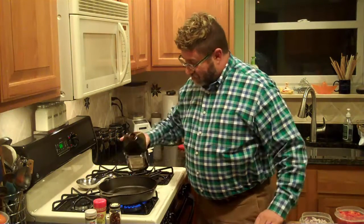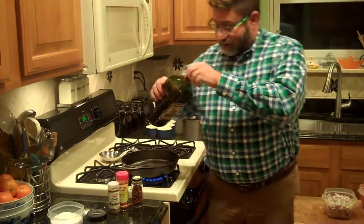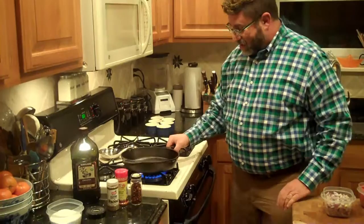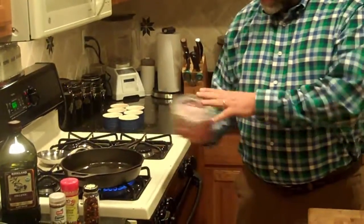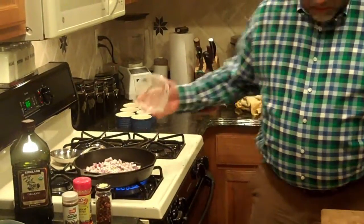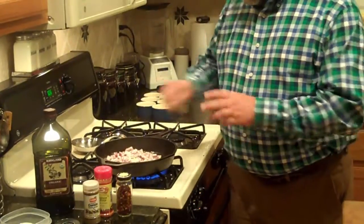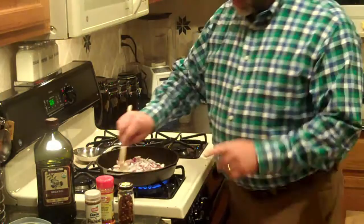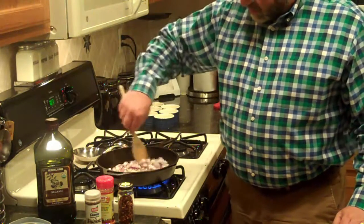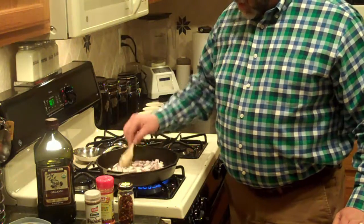Now our pan is hot enough. I'm going to put in just a couple of tablespoons of olive oil. You can tell when it's hot enough because the olive oil kind of skitters around the pan. I'm going to get the bottom of the pan coated with olive oil and add that medium diced onion. I'll stir that through and keep sautéing. We want to get the onions translucent — this might take a couple of minutes.